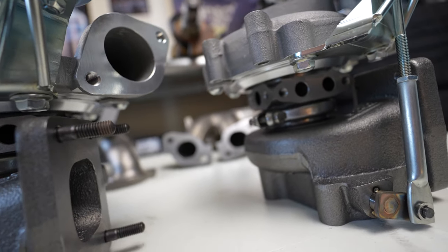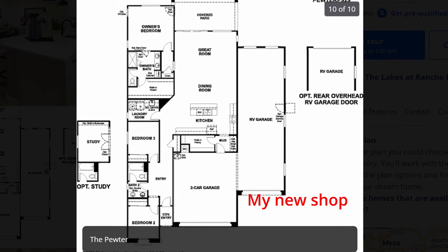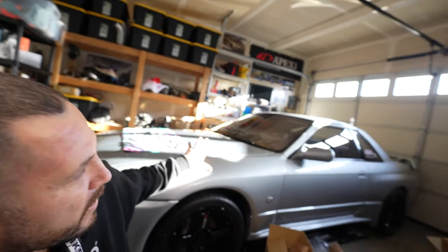Speaking of Arizona, one of the reasons I'm going to sell my GTR is that I'm probably moving to Arizona in the summer of 2024. My wife and I are going to move down there, sell this house, and I want to be as debt-free as possible. Being able to sell the GTR means I can finish paying off my WRX, pay off my wife's car, and still have money left over.